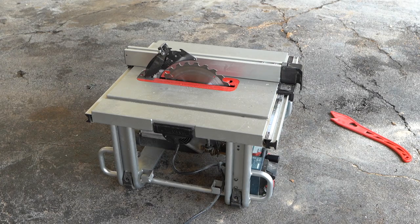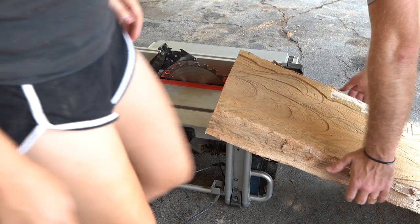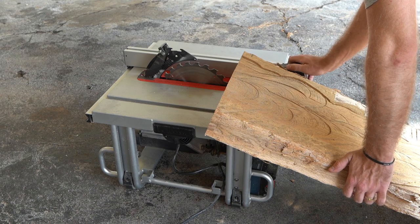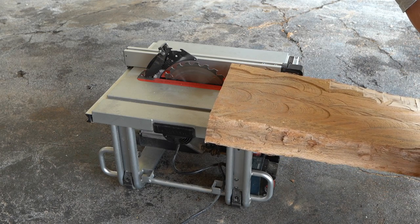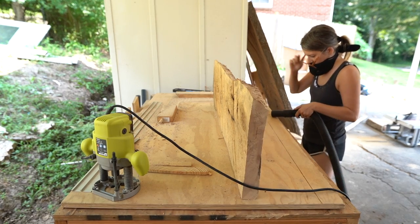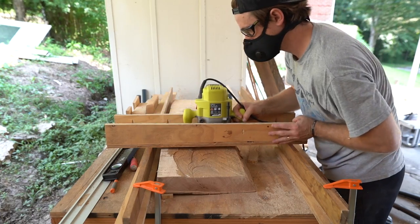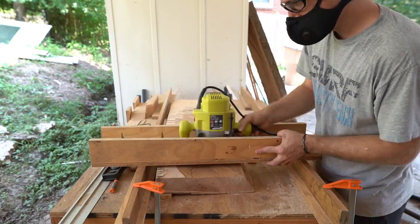Because that first pass was so difficult, I decided to run this as best as I could through a table saw — though I probably wouldn't do this again, as it definitely did not turn out perfect. I just wanted to take off about a half inch to one inch so I didn't have to plane as much. Now that that's done, we have one end that is almost completely level and flush to the workbench surface. I'm going to continue the routing process to get this thing as level and flat as possible. After several days — maybe even a couple of weeks of planing — I finally got it to the thickness and smoothness I wanted.